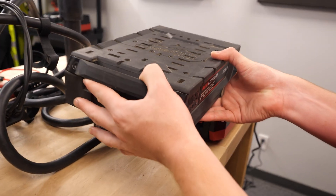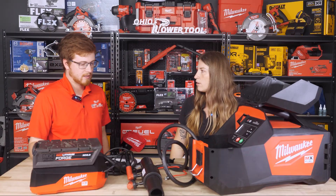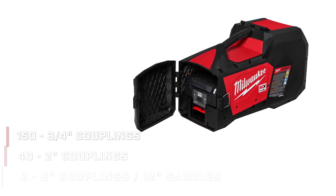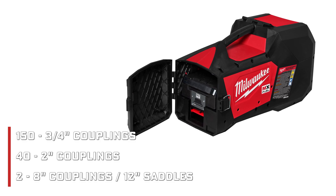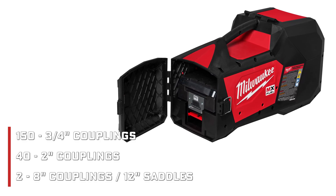It comes kitted with the 80 Forge battery. What is the average amount of fusions you can get out of that? You should be able to do 153 quarter-inch couplings, 42 inch couplings, and then two eight-inch couplings or 12 inch saddles.